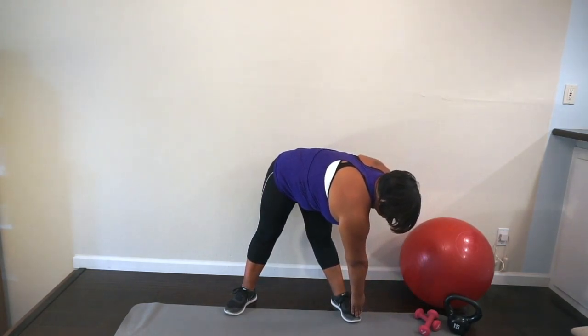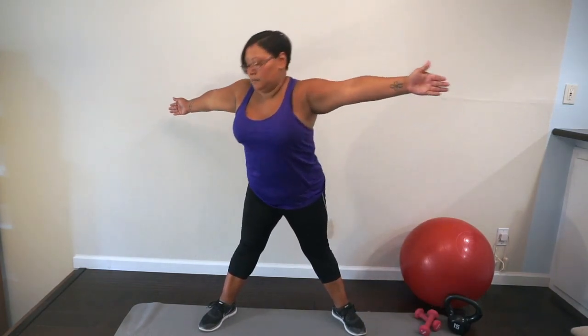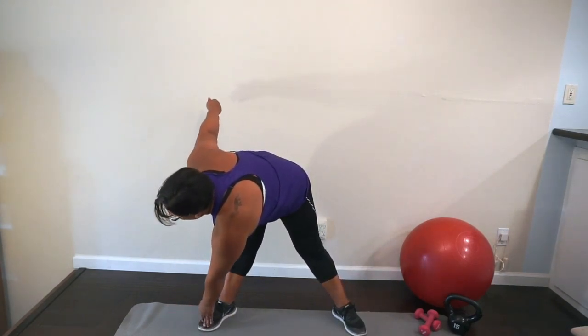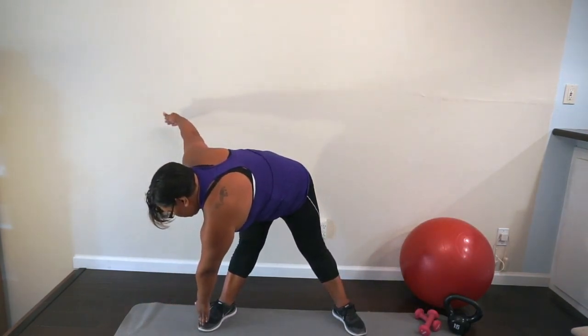Get those feet nice and wide, open those arms up, and we're gonna reach one hand to the opposite foot and come all the way back up, opening that chest. Then we're gonna twist to the other foot and come all the way back up and open that chest. Go at your own pace — if you need to come up slow, make sure you're not getting dizzy. Ready — reach down and come up, one. Down and up — two. Down, up — three. Four, five, six, seven, eight, nine, and one more reach — ten. Good.